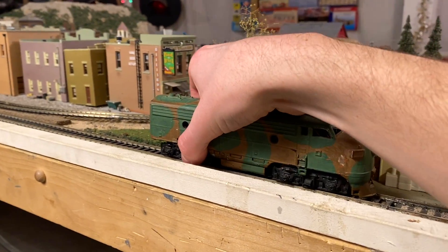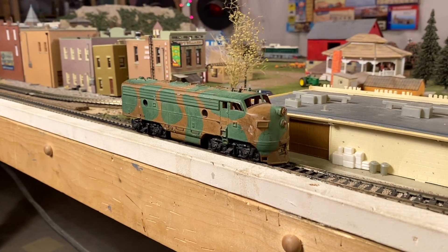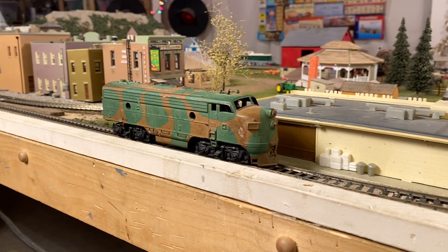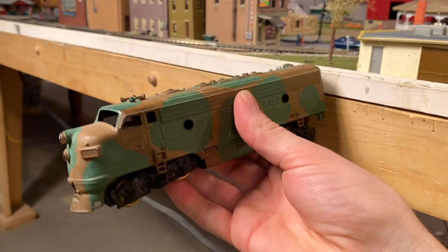I'll quickly just show all of you what it's doing right now — it's nothing too crazy, but if we give it a little bit of power, you can hear the motor is revving up but it's not going, and you can hear there's definitely something off with the gearbox. So we'll see if we can crack this thing open and figure out what's going on with it.